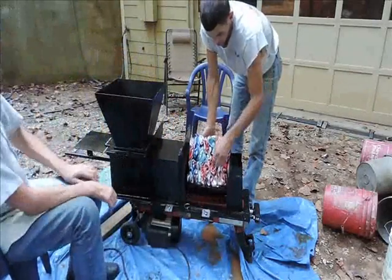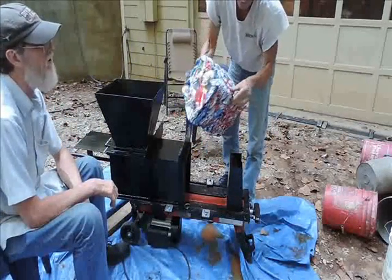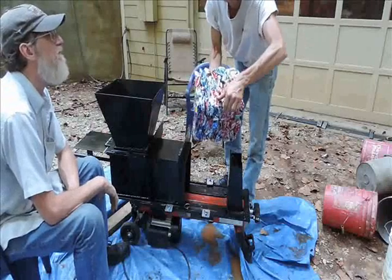There it is. That is the entire cube, all sucked together with no bandage wire. Two hundred and sixty-six cans.